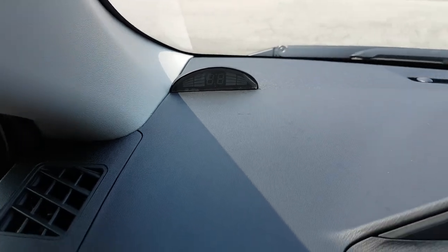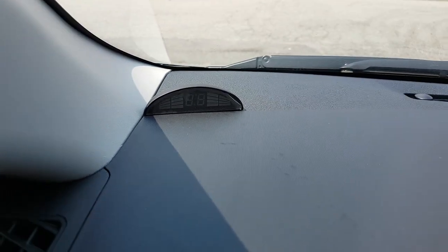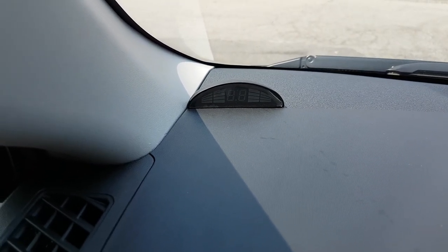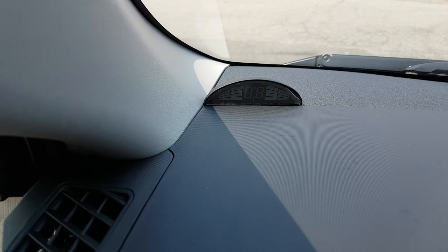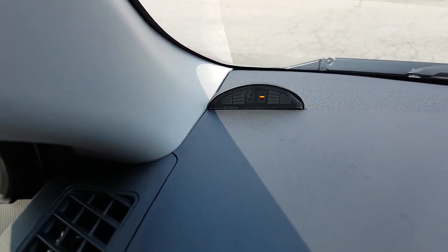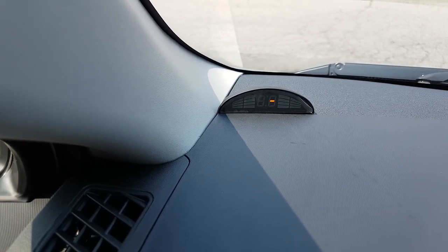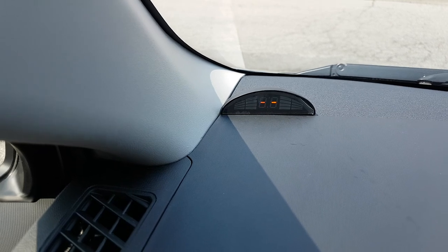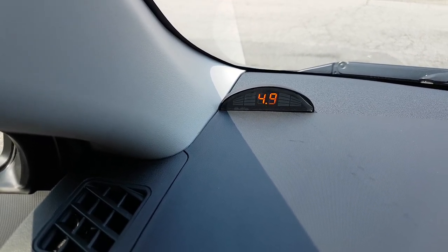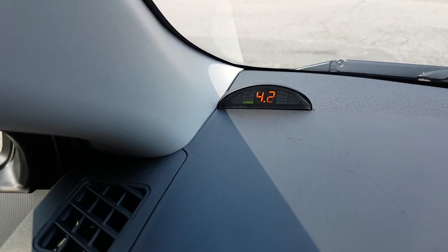That's where we put the display to show you how far you are from the back of the car. I'll go to drive and then reverse, so the unit is activated by going backward. You can see it starts to show how far I am from the object, which is the wall.